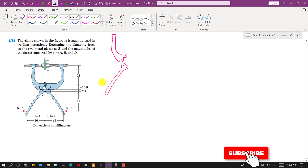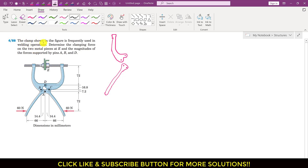Hello students, welcome to my channel Engineers Academy. Let's solve this particular problem. In this problem it is said that the clamp shown in the figure is frequently used in welding operations. Determine the clamping force on the two metal pieces at E and the magnitudes of the force supported by pins A, B, and D.